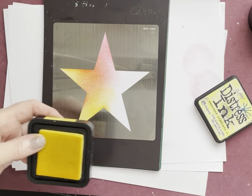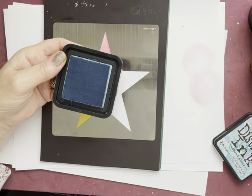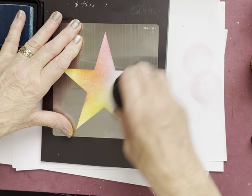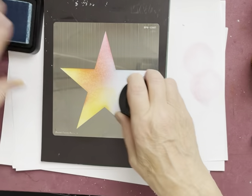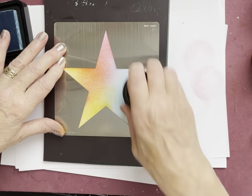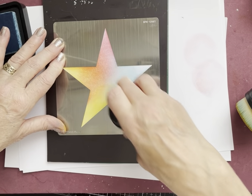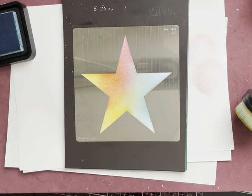Then I'm going to put on some blue — Tumbled Glass. That isn't a very wet pad. None of them are, so I've managed to get away with not really taking any ink off, but if your ink pads are very wet, very juicy, you might have to. You can use any dye-based ink for this. I want to put some more yellow in just to soften those edges there.